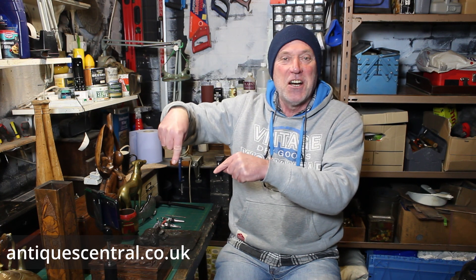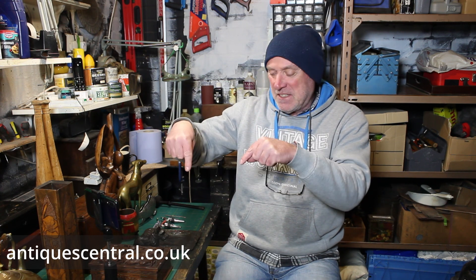It's what I call working stock because it was all relatively cheap to purchase and when I do list it on the Antique Central website — antiquecentral.co.uk — they'll all be quite affordable. It's the kind of stock you need to keep your eye open for if you're a dealer and you're just trying to keep the numbers up in terms of what you have listed. So let's have a quick look at what we've got.